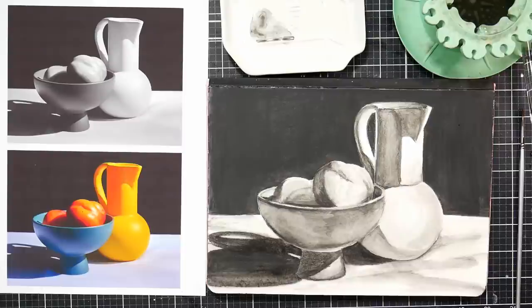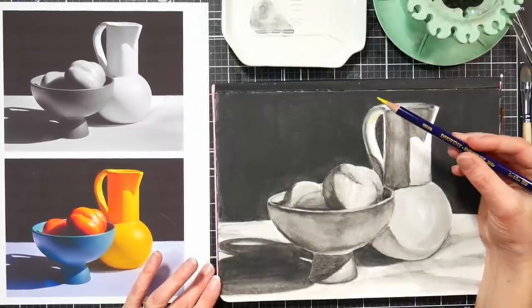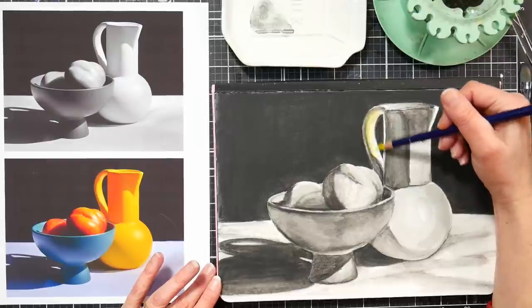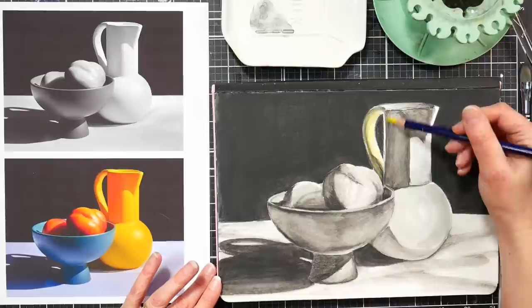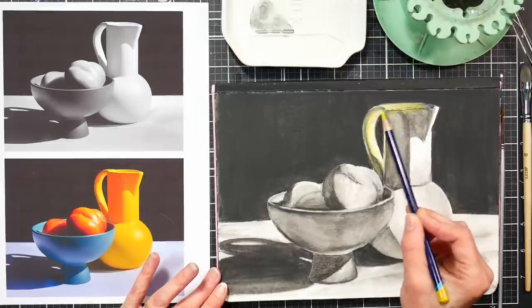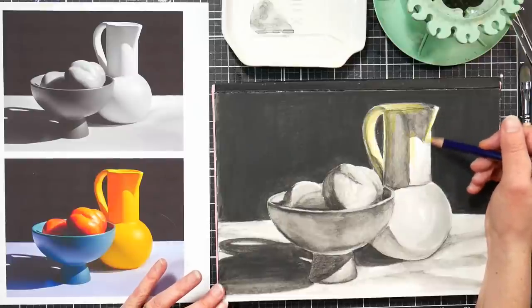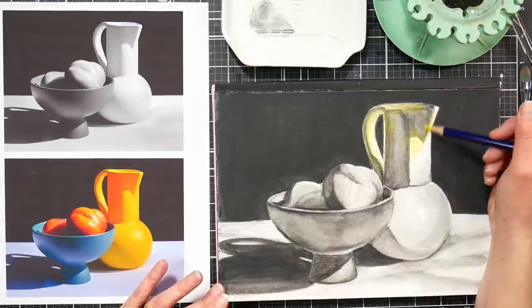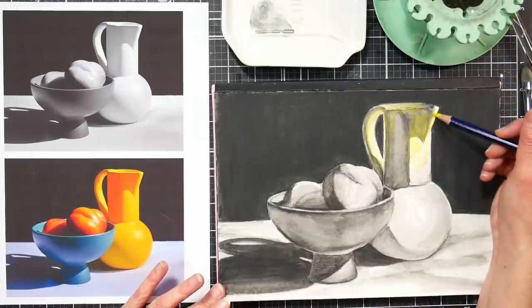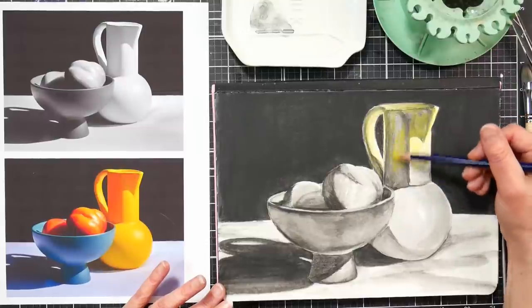Our picture is completely dry, so now we're going to start adding color to our grisaille underpainting. I'm starting with this sun yellow Inktense pencil — all the pencils I'm using today can be found in the 12-color set. I can go over the entire base, the shadows, everything, because the Inktense first layer that we dissolved is permanent now. The only time I might get some bleeding is if there were some granules of black that I didn't dissolve, so just keep that in mind. One way to overcome that is to do all your lighter areas first and then work into your darker areas.